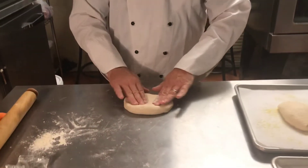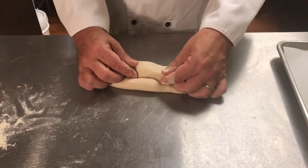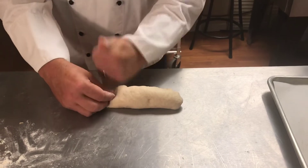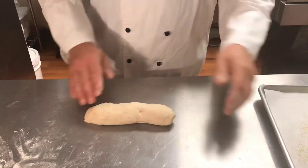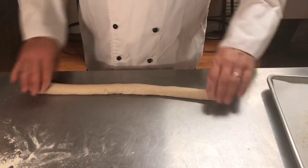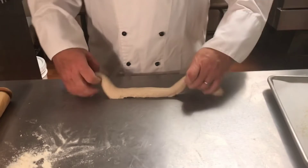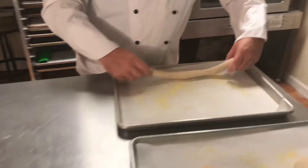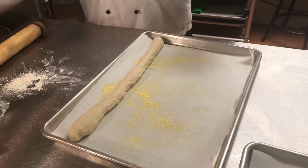The next one we're going to do is an epi. The epi starts out as a traditional French baguette. So we're going to take our dough, push down slightly, roll in one time, roll in again, flip it around, and dock that seam down. Then I'm going to push this out so that I have a traditional baguette shape, and put it onto my sheet pan. Then I'm going to take some scissors and make cuts at an angle, about two thirds down into the dough, but not through the dough.